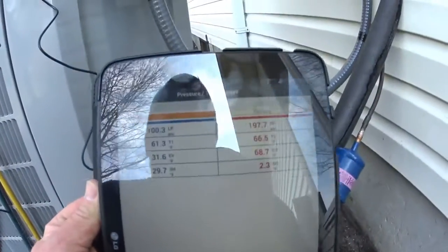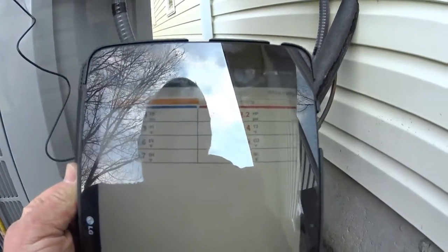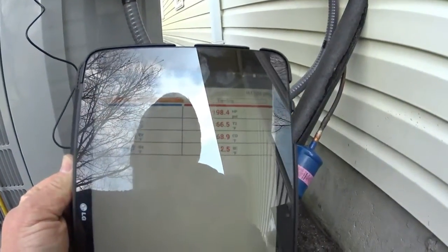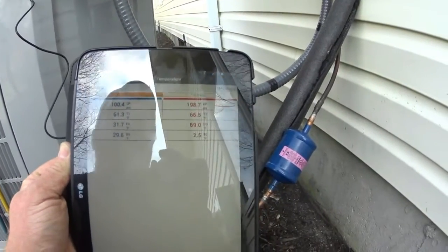You've got your low pressure, high pressure, T1, T2, your evaporating and condensing temperature, and your superheat and subcool. Obviously we need more refrigerant — the contractor I'm working with has not yet added any, so it is what it is.